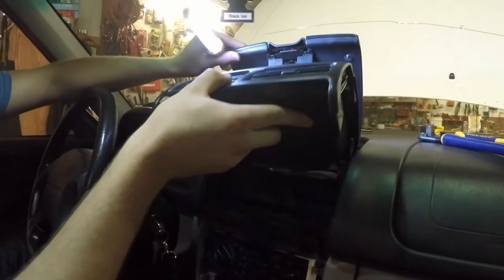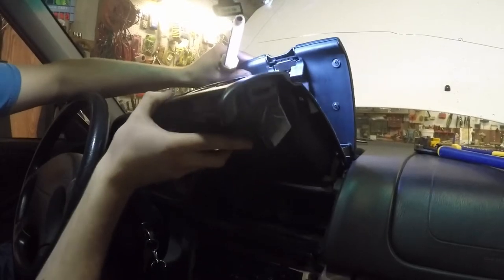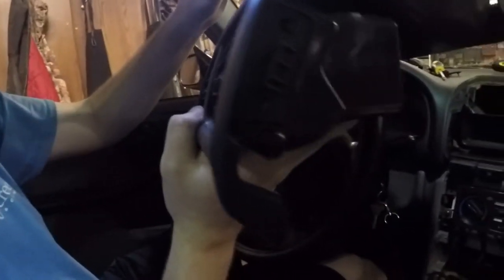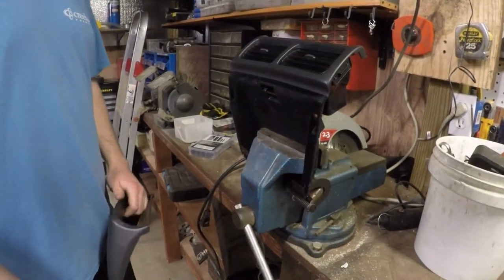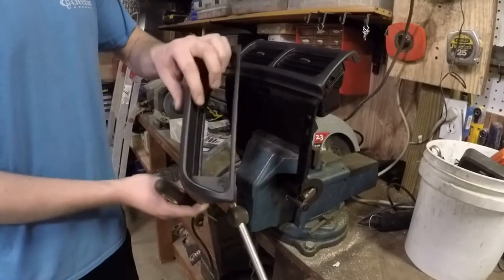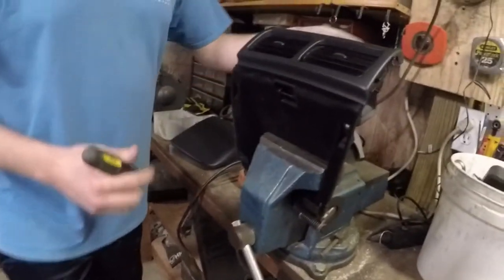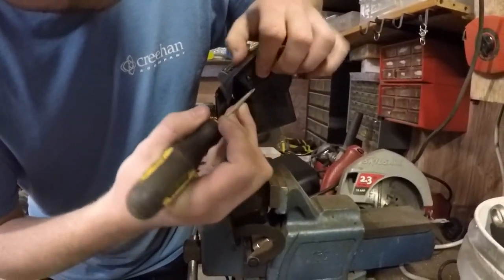It has to come out a certain way because of the springs in the back. There's a better view of that clip. Don't break them. If you don't have the vents to go with the compass pack, you'll need to trim this so the shroud for the compass pack fits on there. First, take out the vents to avoid damaging them — they're just clipped on each side.